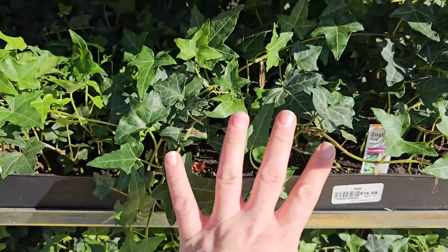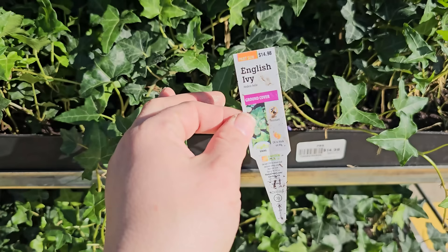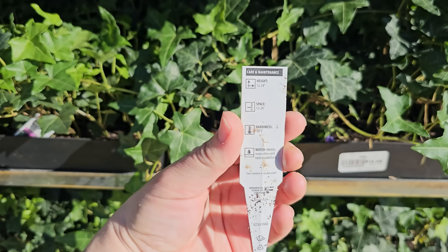Here is a ground cover that I know to be pretty invasive in my area in Zone 6 — English ivy. This can be a pretty aggressive vine and choke out roots. You want to know whether a specific ground cover would be invasive in your area — you can simply Google that to find out. Ivy is a trailer at $14.98. It likes part sun, needs 12 to 24 inch spacing, gets 12 to 24 inches in height, and is hardy down to negative 20 degrees Fahrenheit.